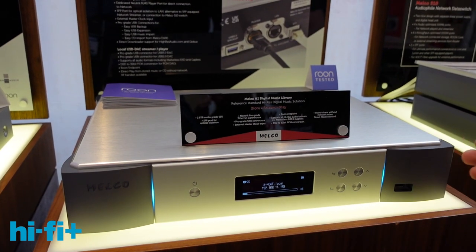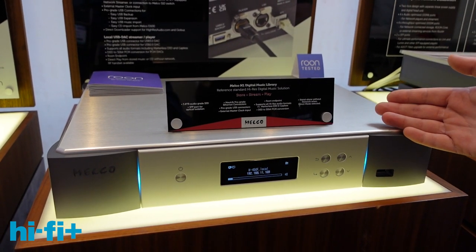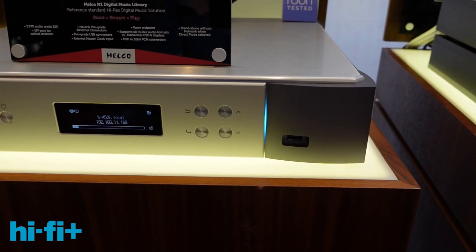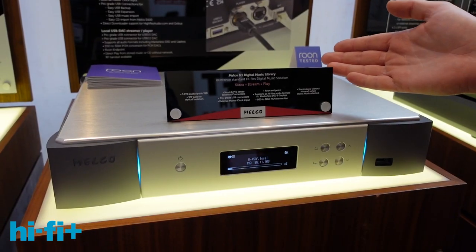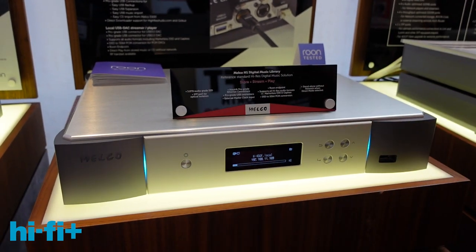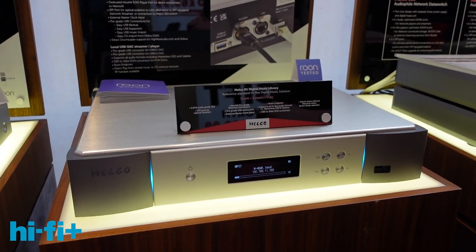If you know Melco, this is a brand new design from the ground up: all new chassis, thicker 3mm aluminium chassis, new flush mounted buttons, all new styling, a single 3.84 terabyte SSD internally, all new main board, bigger CPU — everything is brand new from the ground up.